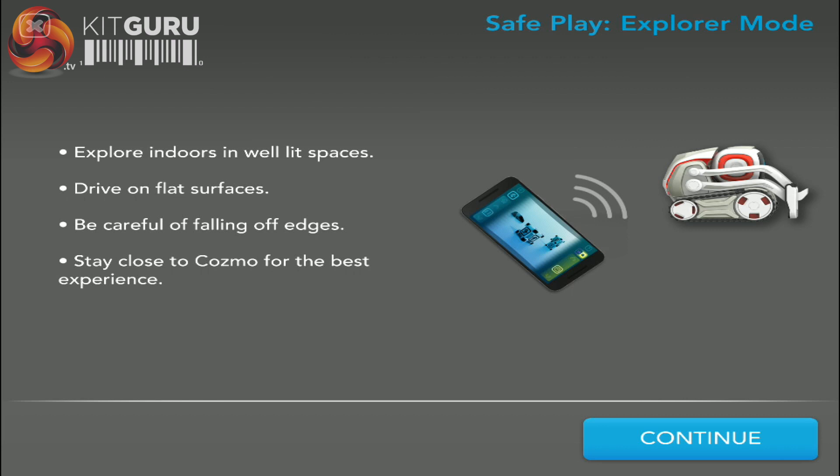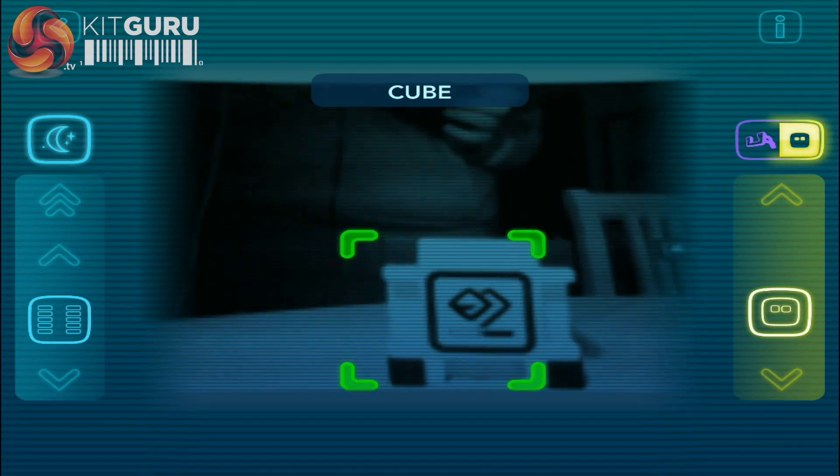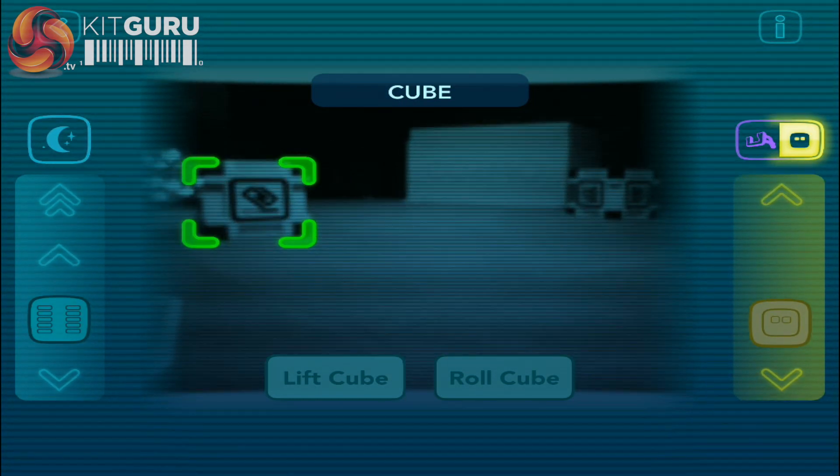Explorer mode puts you in the driving seat, giving you a view of the world from the eyes of the little robot. You have full control of his direction, speed, head and lift movement, even giving helpful interaction prompts with objects, people and pets.